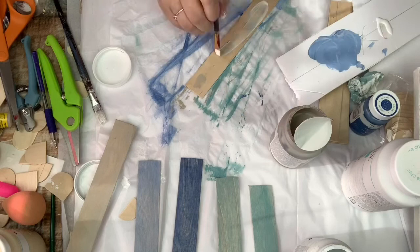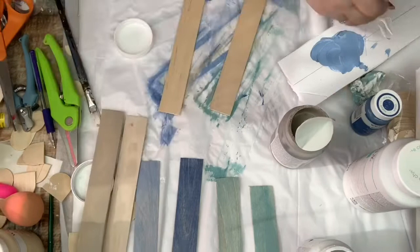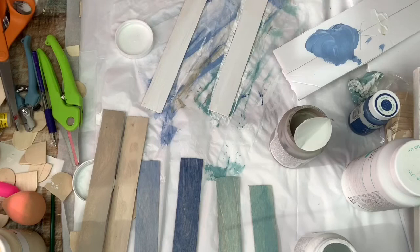For the final sticks I'm using just the whitewash. One stick I don't wipe it off immediately — I let it soak in so that I have a little bit of a darker tone. Then the other one I paint on and wipe right off so that I get the two different tones.